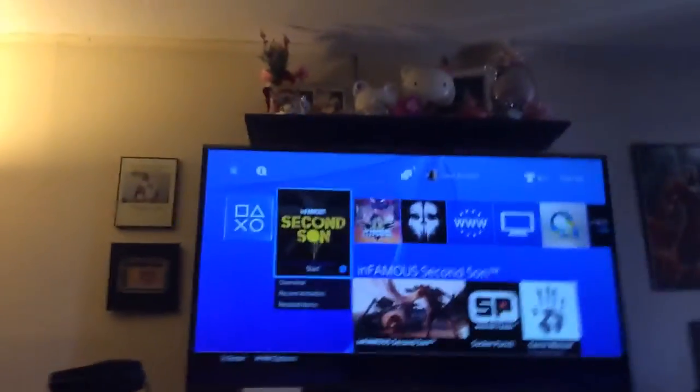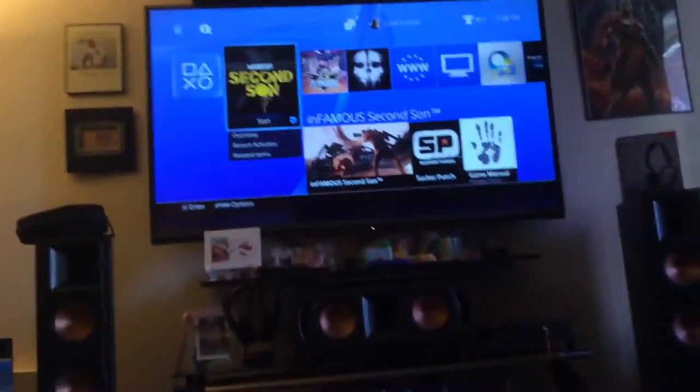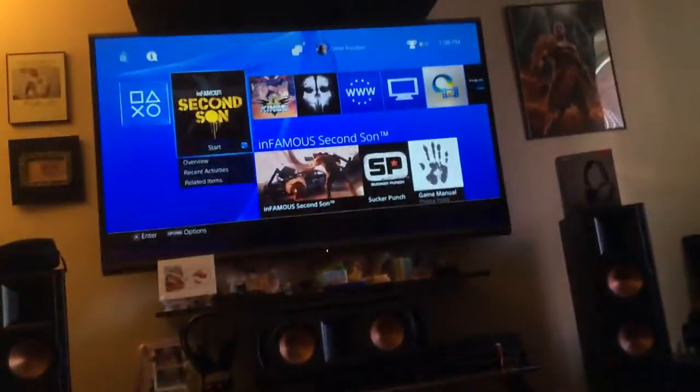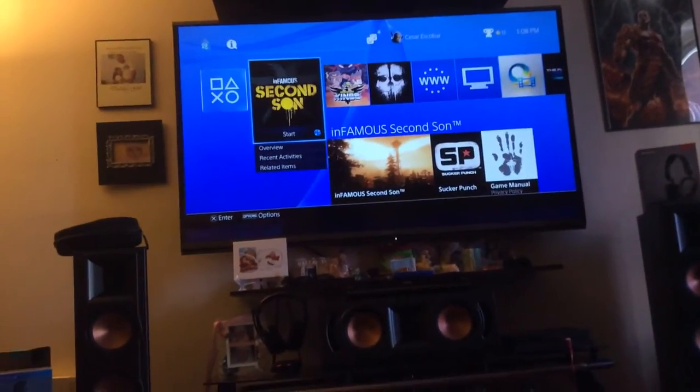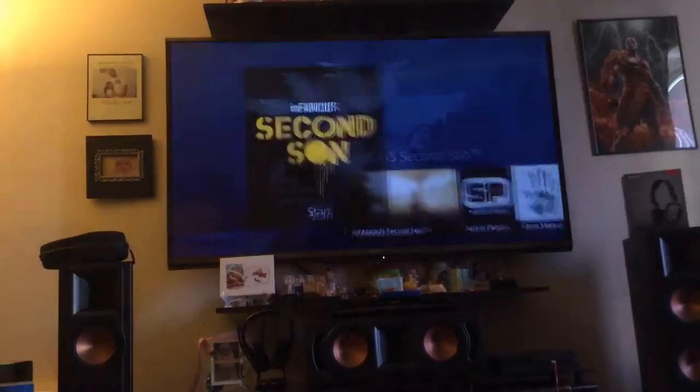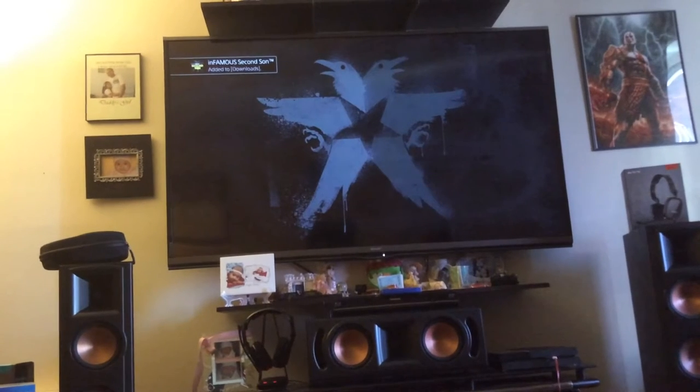Games look amazing on it — again, no complaints there. I just put Infamous in the system and I'm going to put it on so you guys can see what the graphics look like.